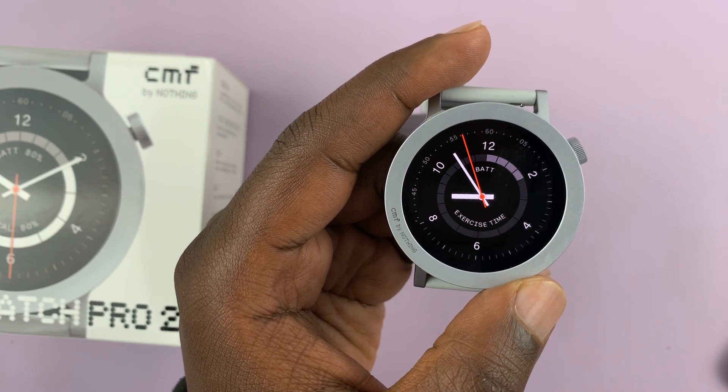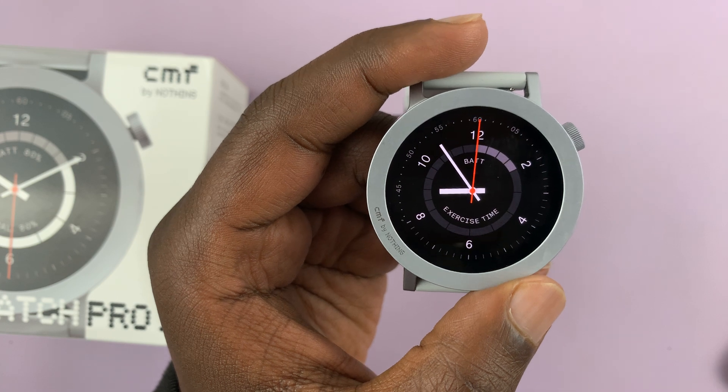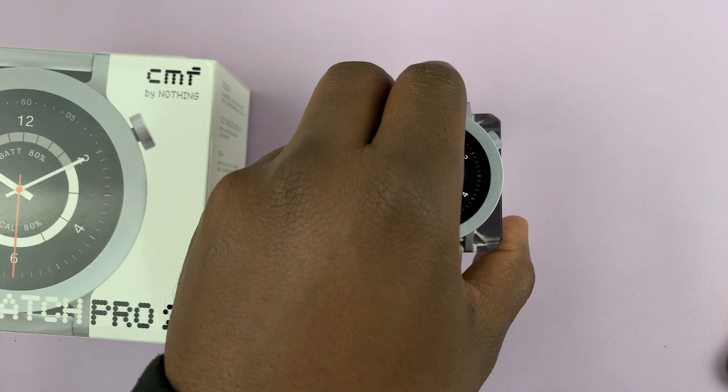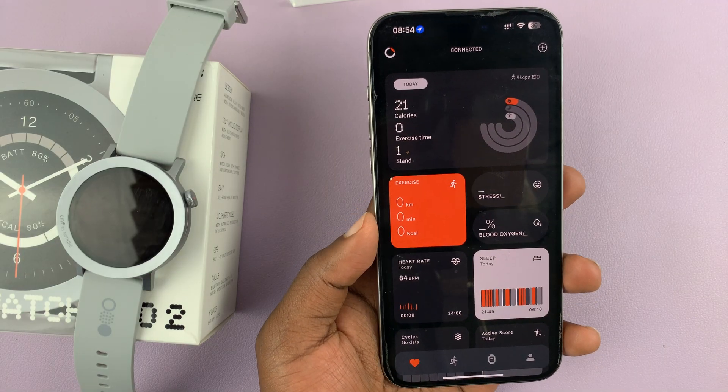I have the CMF by Nothing Watch Pro 2, and let me show you how to create a watch face with a custom background. For this you're going to need your phone, so grab your phone and launch the CMF Watch app.